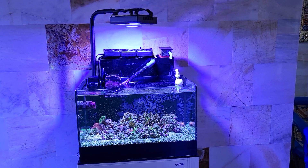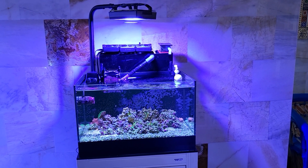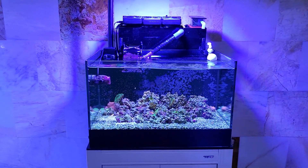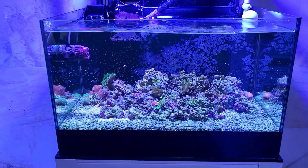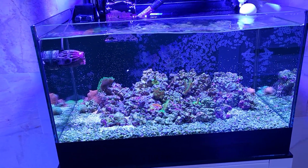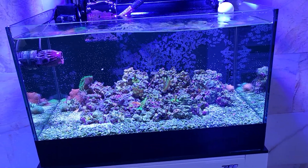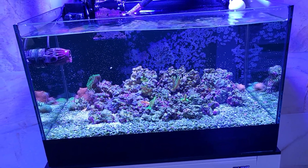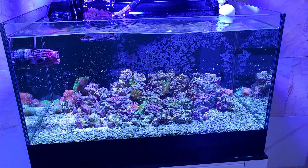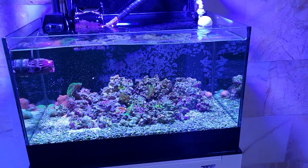It's still doing good. It's just 20 gallons and it is fishless - that's right, I said it. I've done a fishless system right here. It's supposed to be a coral quarantine, but also a quarantine for anything coming in - not just coral diseases but anything hitchhiking, especially velvet and ich. Mainly it's protecting my yellow tang over on the main display.